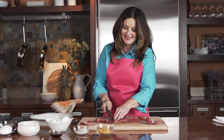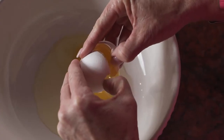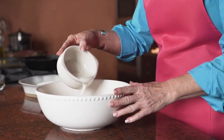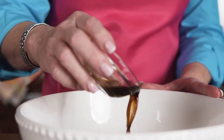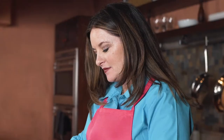To make the steak fingers, I start with one to two pounds of top round steak and cut it into slices against the grain. Then I make an egg wash with eggs, milk, and Worcestershire sauce. Worcestershire is the secret ingredient and the milk helps to tenderize the steak fingers.